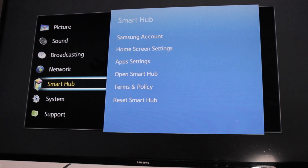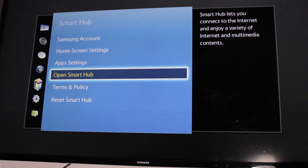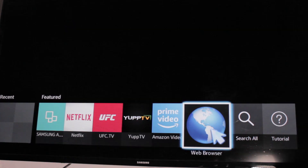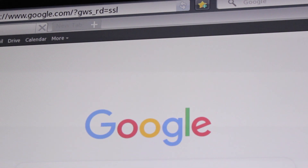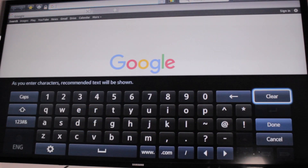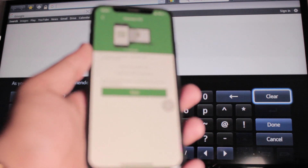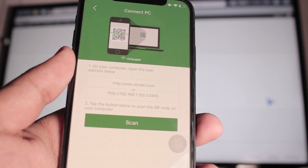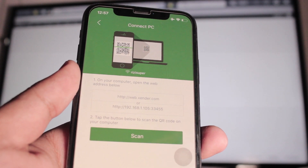Once your TV is connected to the router, go to Smart Hub and open it. You need a TV that supports internet browsing. Once you have the browser open, just type the IP address shown in the Xender app into the address bar. The address will look like 192.168.1.105, and then you add the port — it's like 33334 or 55 — it's the local port that Xender works on.